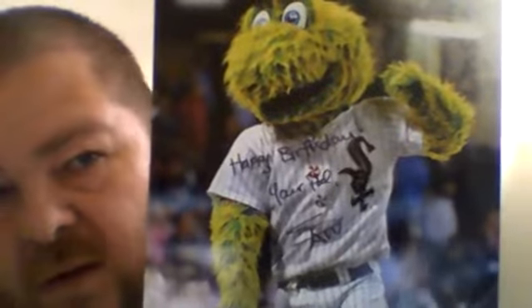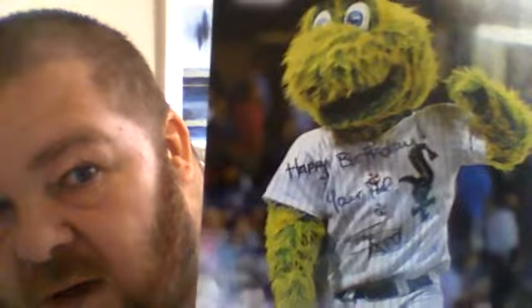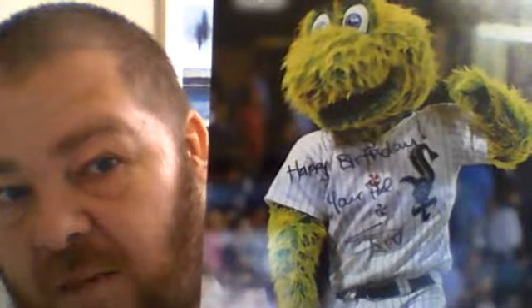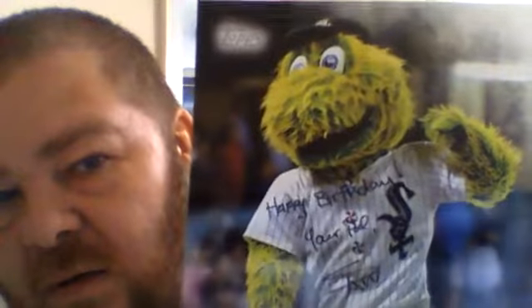First off, we have a Mascot Oversized Card from Topps. Normally these just come plain — I always get these. I'm pretty sure every time I've got a Chicago White Sox one, they've come blank. So I'm sure someone in the Community Relations Department just put a happy birthday or whatever and signed it, or some regular person who always signs it.